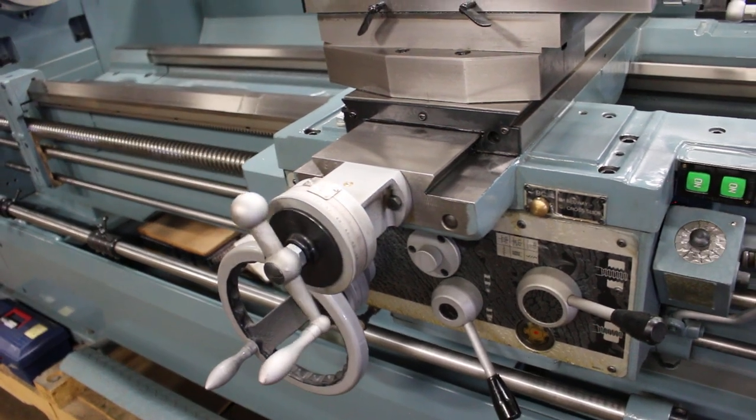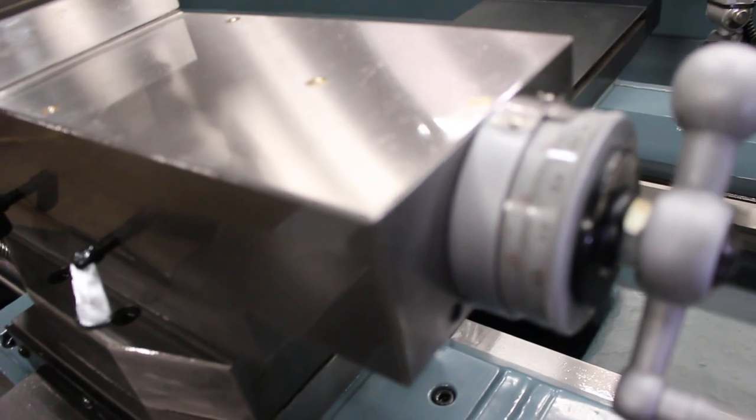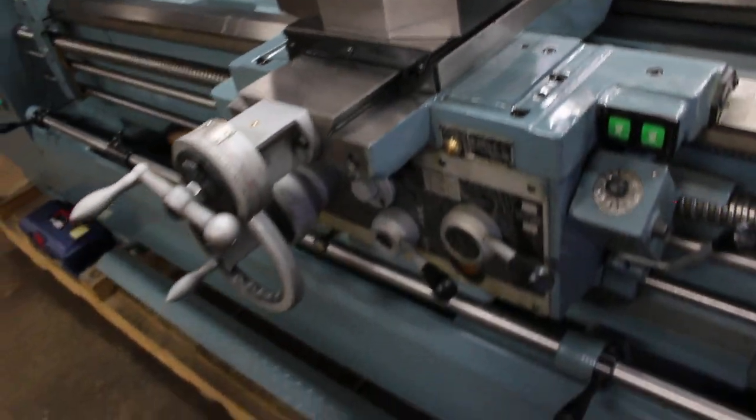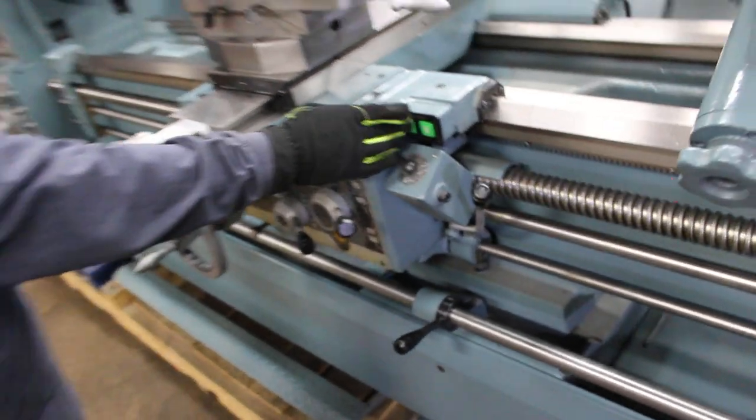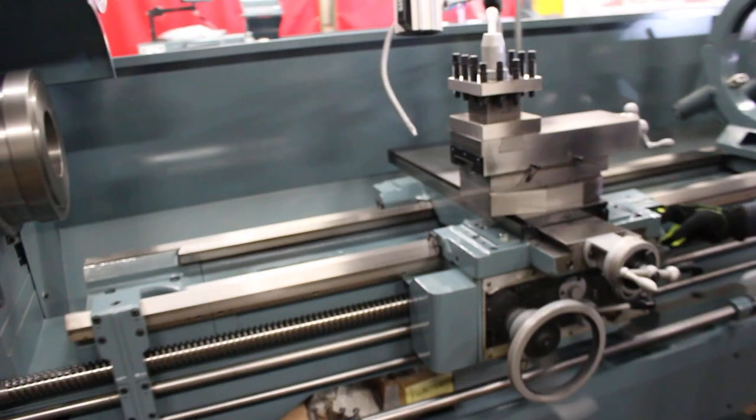You'll notice the handles are dual graduated — inch or imperial as well as metric. That's sure a nice feature, isn't it?